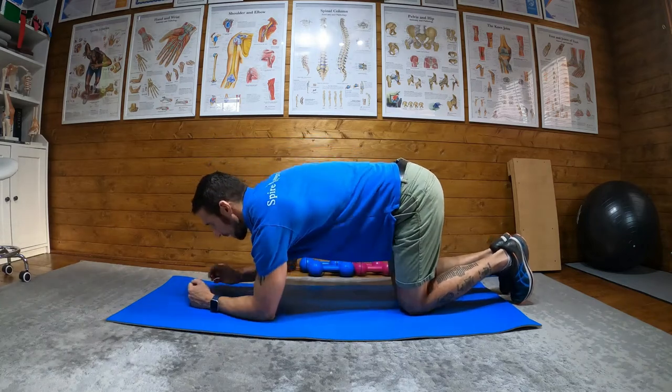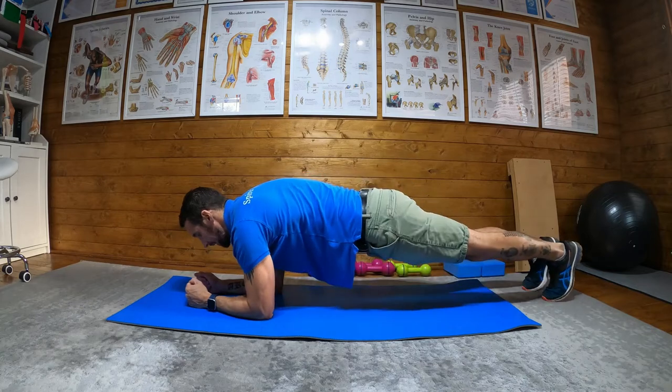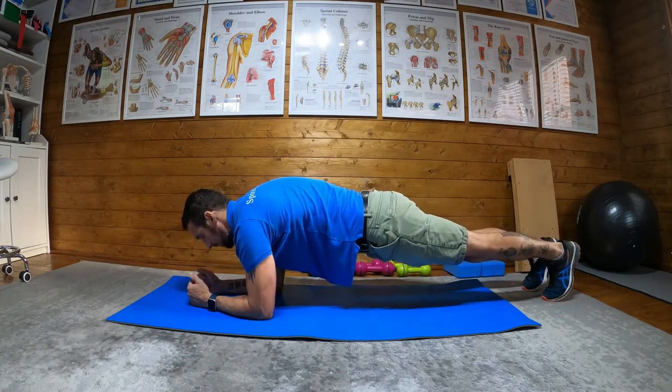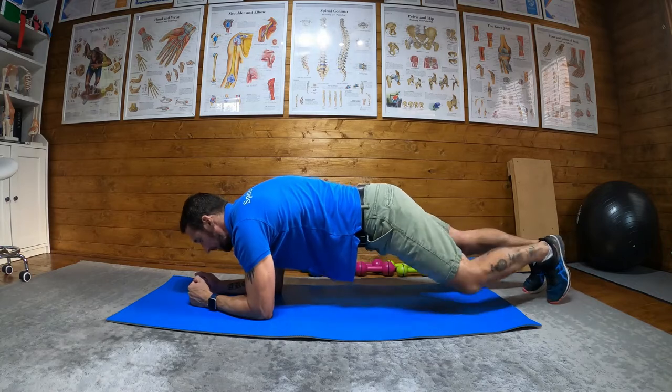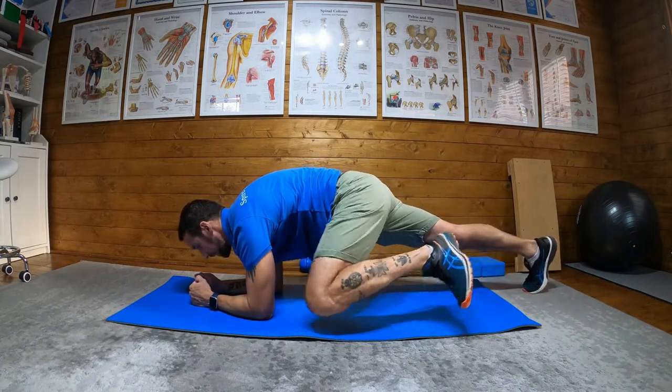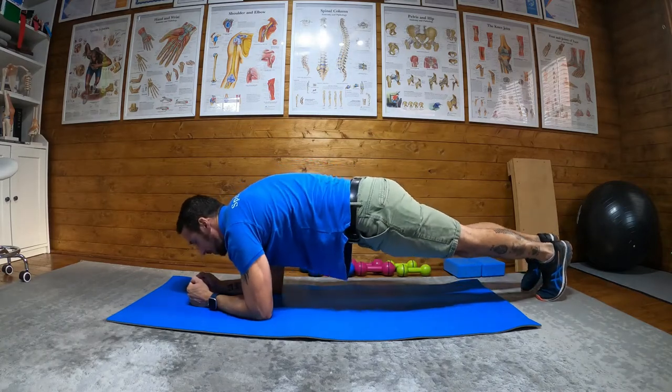What we're going to do is adopt a normal plank position, engage our core, engage our glutes, and then left knee to left tricep, right knee to right tricep.